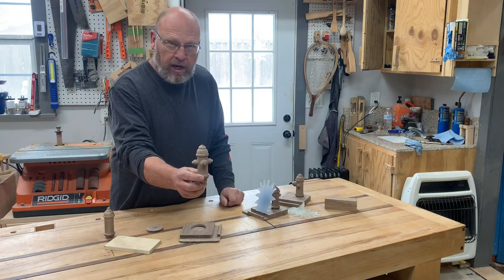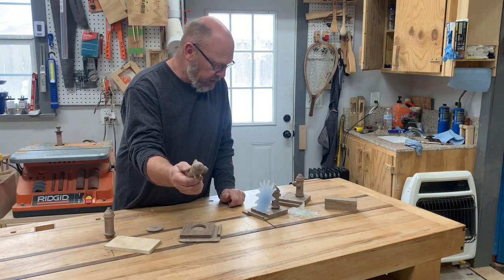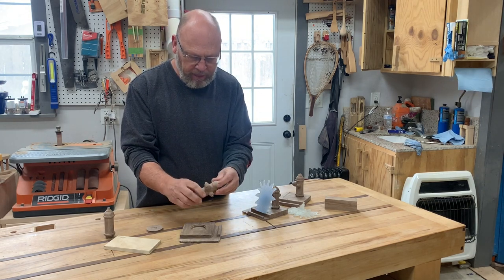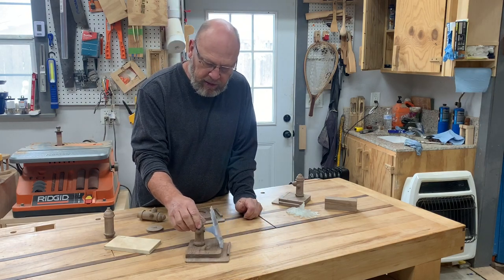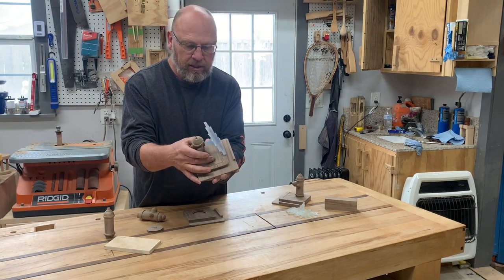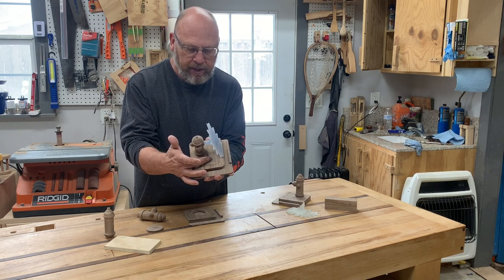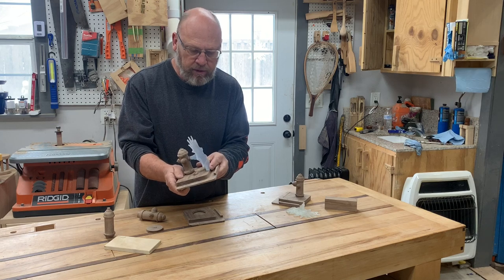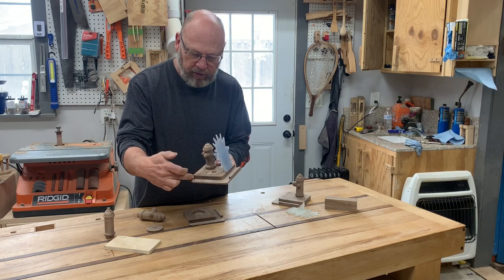This is what the finished hydrants kind of look like. This is all out of walnut. Just like I said, turned these on the lathe, made the caps, and then this is kind of what the finished product will look like. Here we cut the cap off — I don't know if you can see it from that angle. We cut this cap off with the water spraying out, like you took the cap off the hydrant, laid it here. So we still got to finish this one out and then finish epoxying in here. We'll let the epoxy run over, let it run down the curb and gutter also.